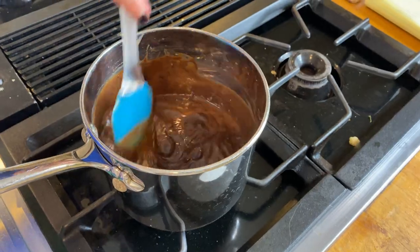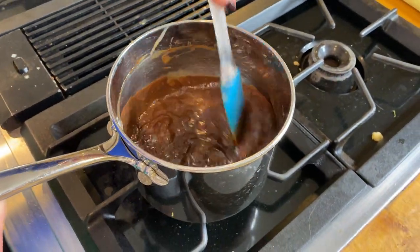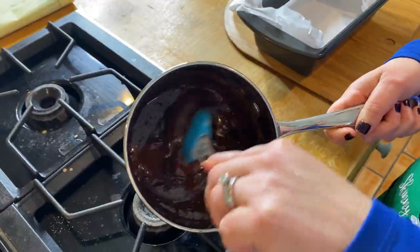A lot of times this is one of our snacks when we get a little craving for chocolate. We're going to stir this until it is nicely combined, being very, very careful — do not walk away from this recipe. We do not want it to burn.